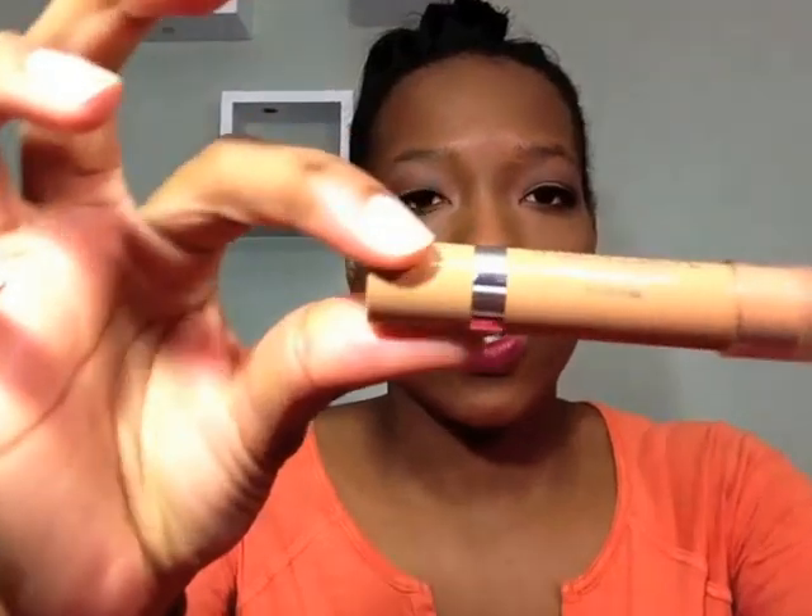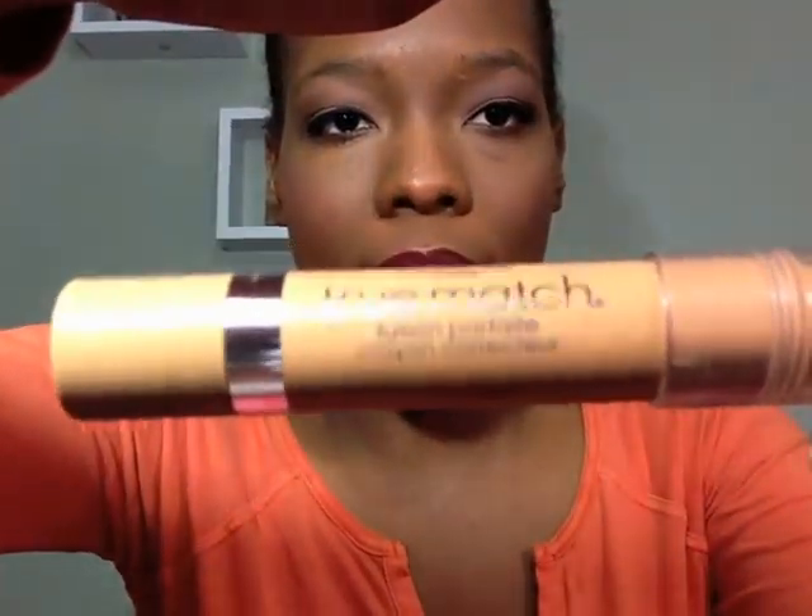So this is what it looks like — let me show you. It's one of those crayon-style products, reminds me of the Revlon lip stains in terms of packaging. This is the color: W6, 7, 8 — Medium Deep.